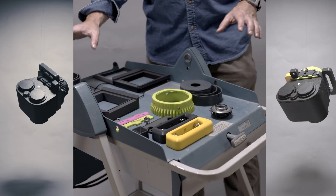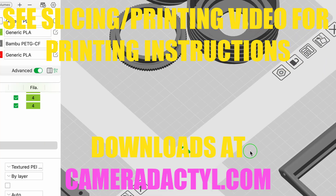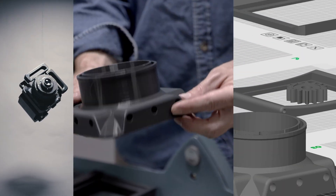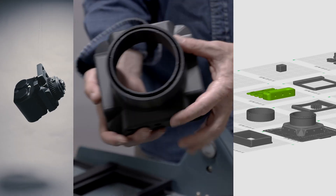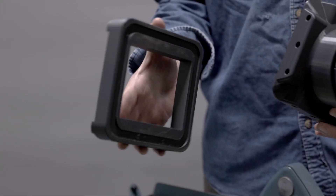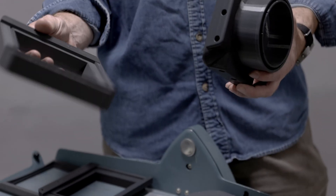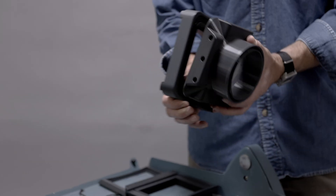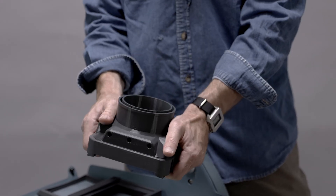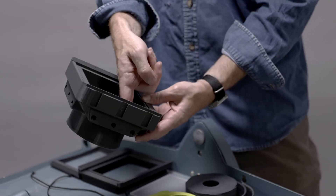Today we're going to put together the modular 4x5 camera kit. We're going to start out with the body. It goes to two backs: there's a 135 millimeter Optar back and a 127 millimeter Ektar back. This is the 127 millimeter Ektar. They pop together like this — they're symmetrical — and you put a little Weldon 3 in here.